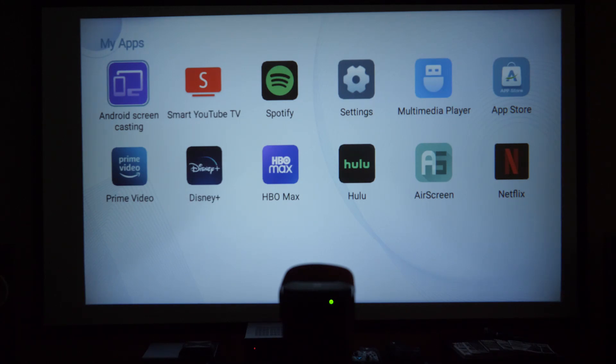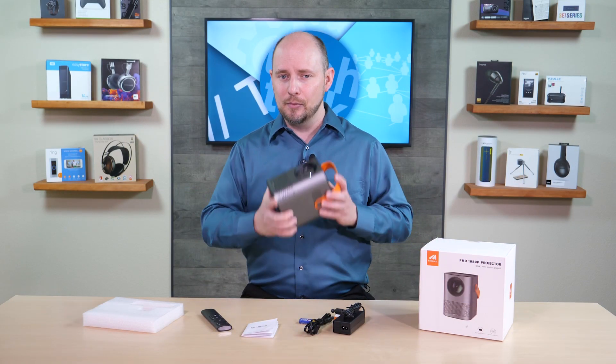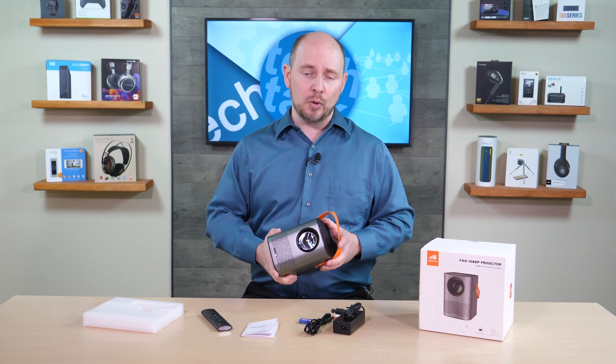In the end this is a pretty decent projector — not perfect. We'd like to see better keystone correction and better brightness. With those improvements it would be unbeatable at this price point. It would also benefit from a full Android TV experience like you see on options such as the Halo Plus from X-Gimme. But as it stands, for $250, it's really good.